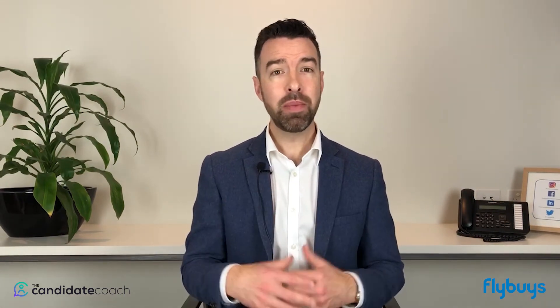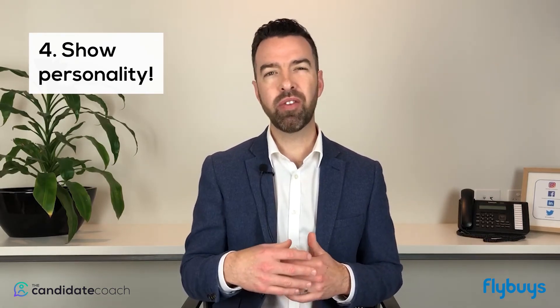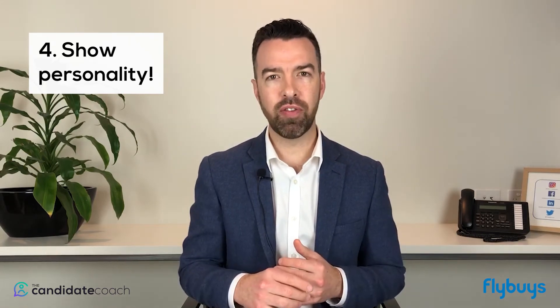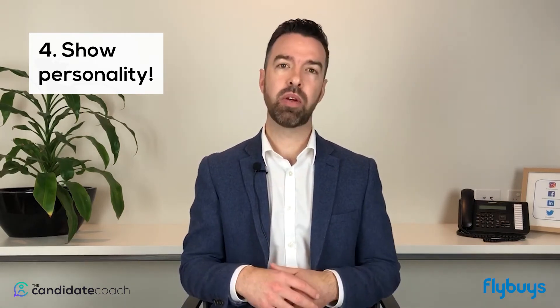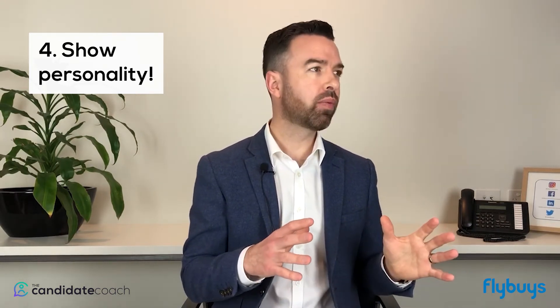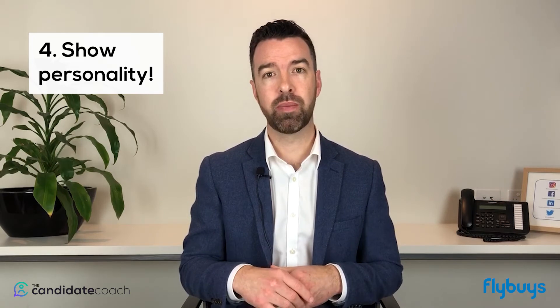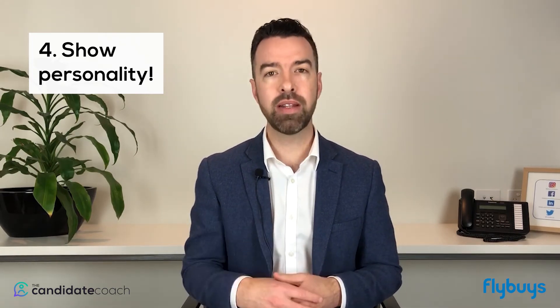The fourth thing is to remember to show some personality with video interviewing. A lot of people speak to a camera in a different way than they speak to a person. Look at the lens of the camera and imagine you're speaking to a person. Smile. Talk with your hands if that's what you do. Don't look around the room — if you're nervous, don't look down at your hands. Look at the camera and give an answer as if you were giving it to a person. This can be challenging, particularly if you're being asked to record answers and there's not actually a person you're speaking to, but personality definitely comes through on video, so make sure you show yours.